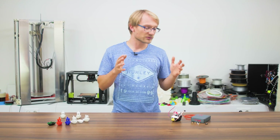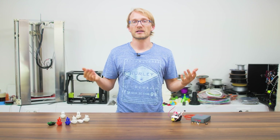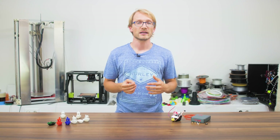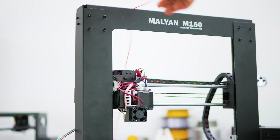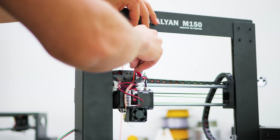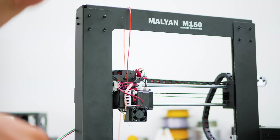I was ready to scrap the Malyan or give it away — it just wasn't an attractive machine for me overall. While there are still a lot of flaws with it, having the Flexion extruder and hotend gives it a real redeeming quality.